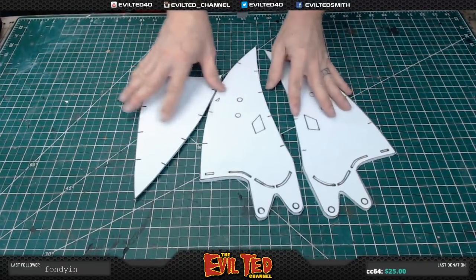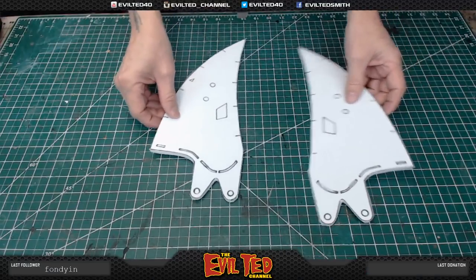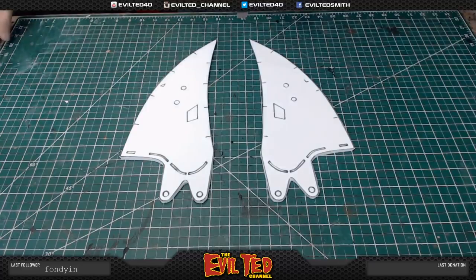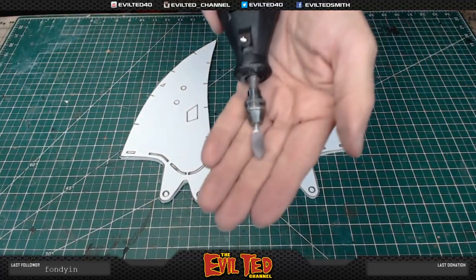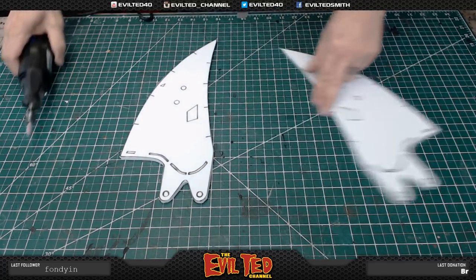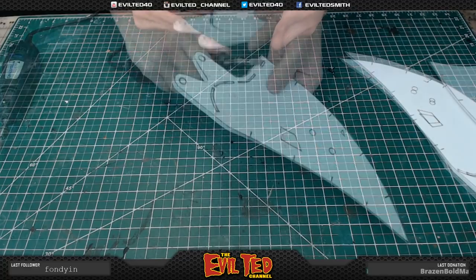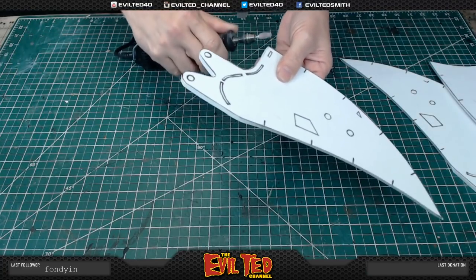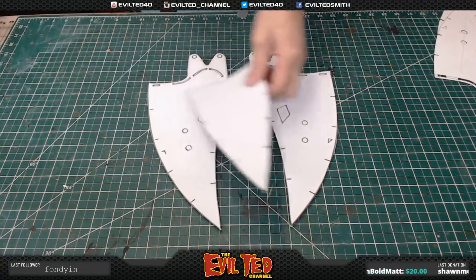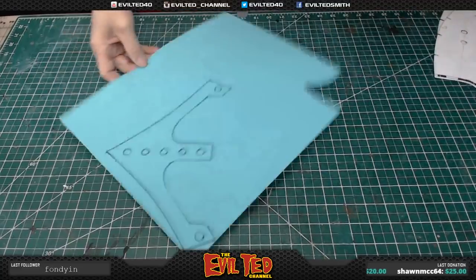Now before we start any assembly, I like to round off these edges. I've got my rotary tool with my stone bit on here — it's a nice little stone bit for rounding the edge. I find it's easier to do all this stuff while it's flat. The 2mm parts are all cut out and the edges are rounded.